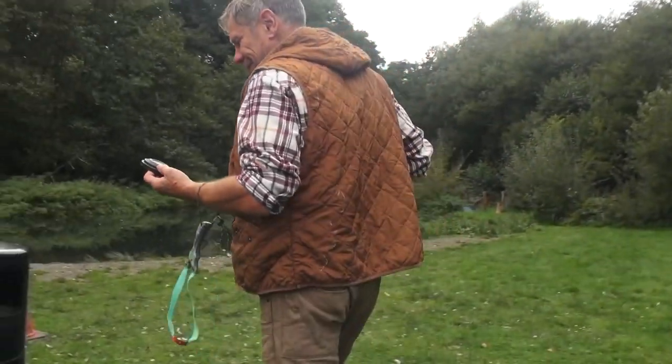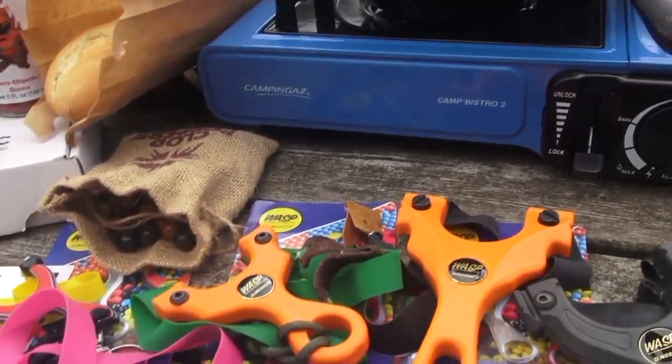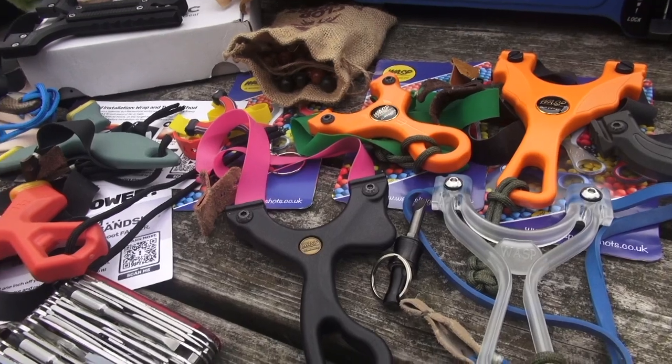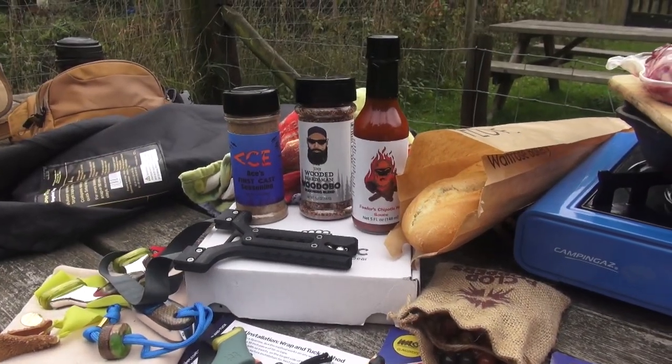So yeah, we're going to mess around with all these slingshots, and frankly, since we've worked on my appetite, cook us up some steak with these here seasonings. Rayner out.